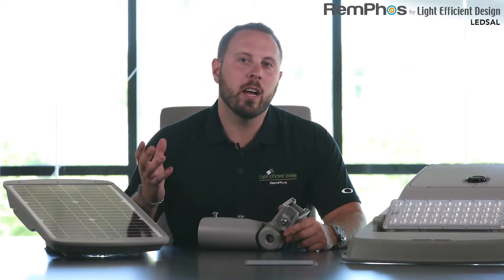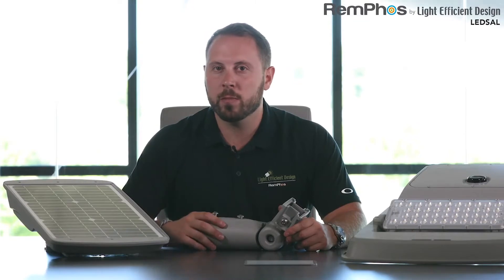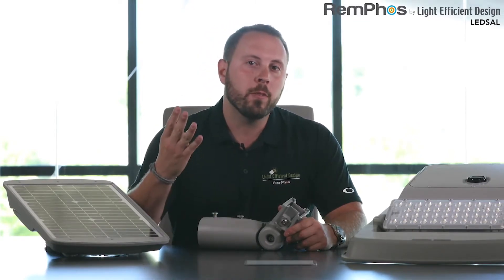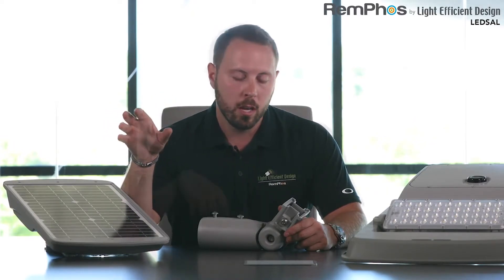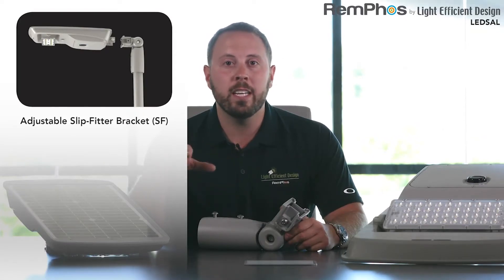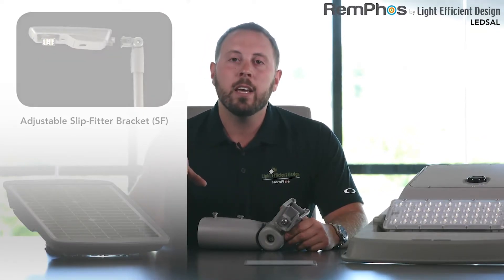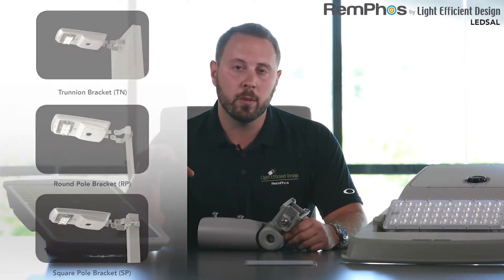We wanted installation of our LED SA-L fixtures to be as fast and versatile as possible, so we've designed four different bracket systems depending on the application and install type. The adjustable slip fit bracket is included in each box with every fixture. If you need a trunnion, round pole, or square pole bracket, those can be purchased separately.